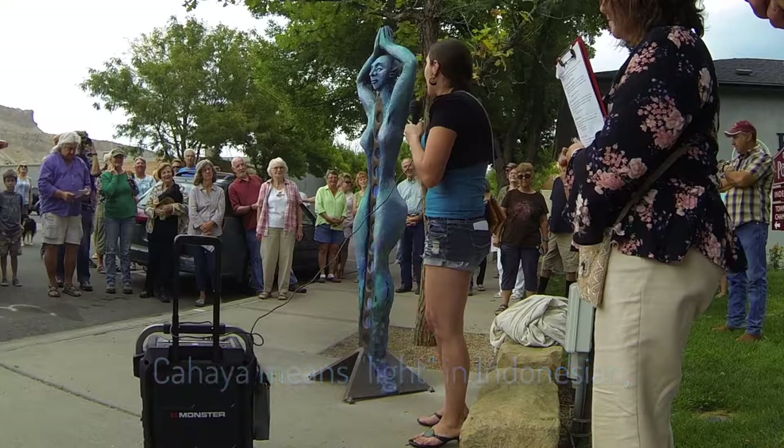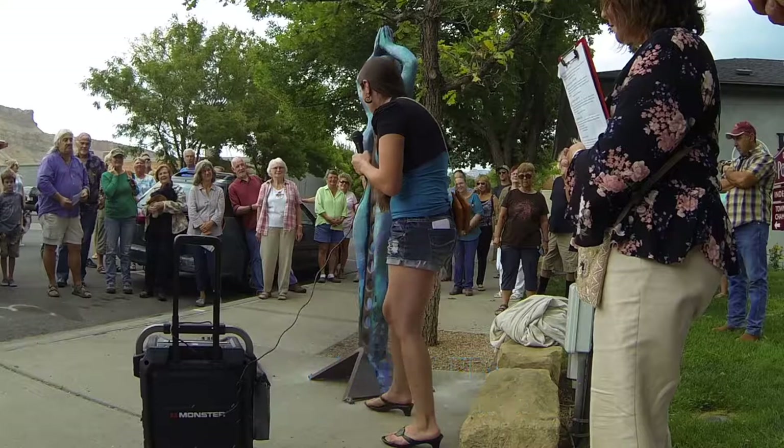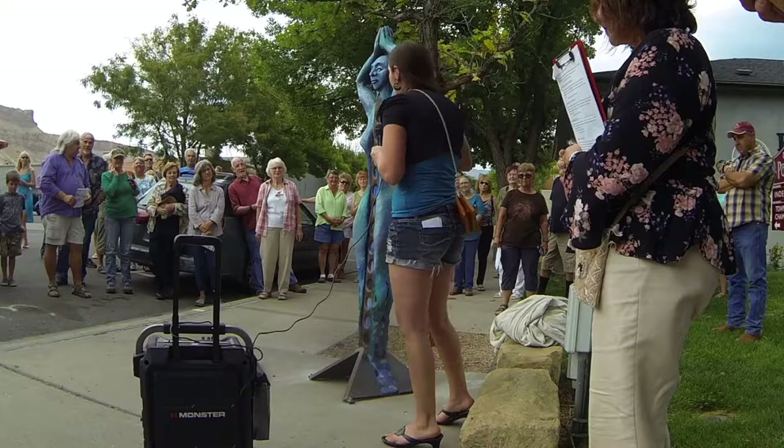And she is bioluminescent. Kahaya means light in Indonesian. So she has LEDs all up through her spinal column here, and they are powered by the solar panel in her base.